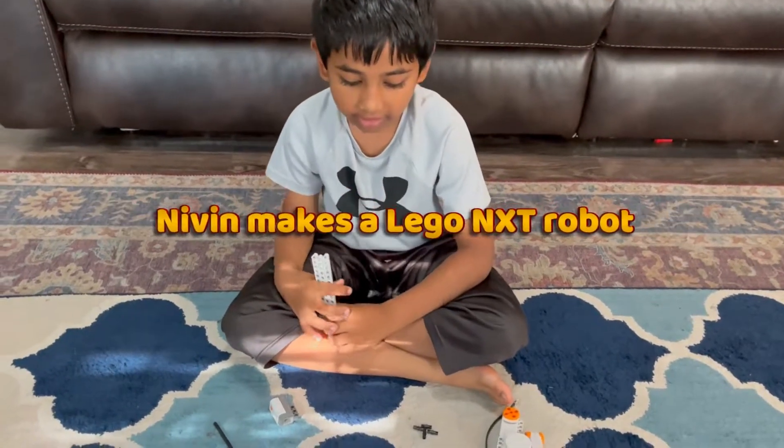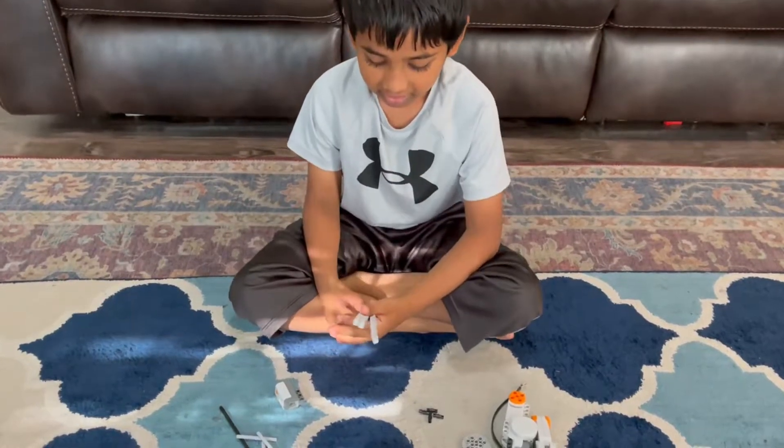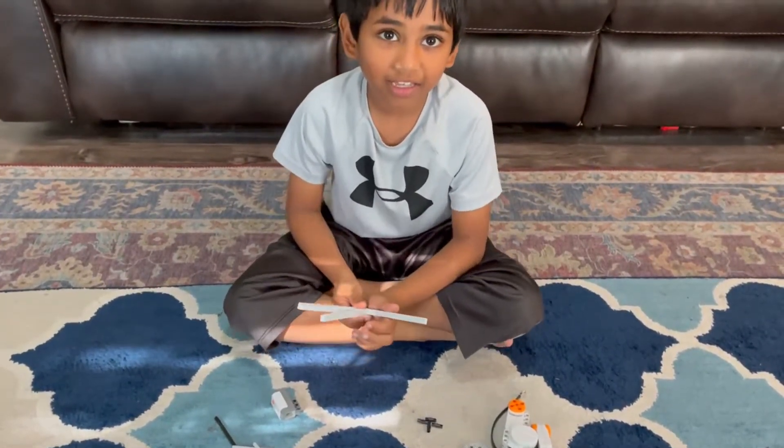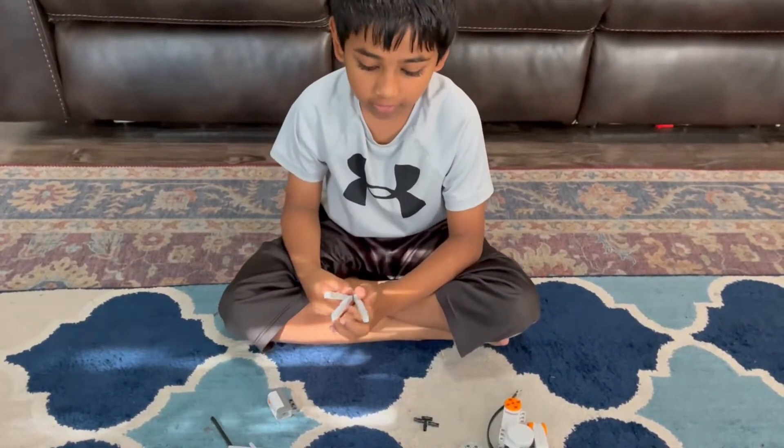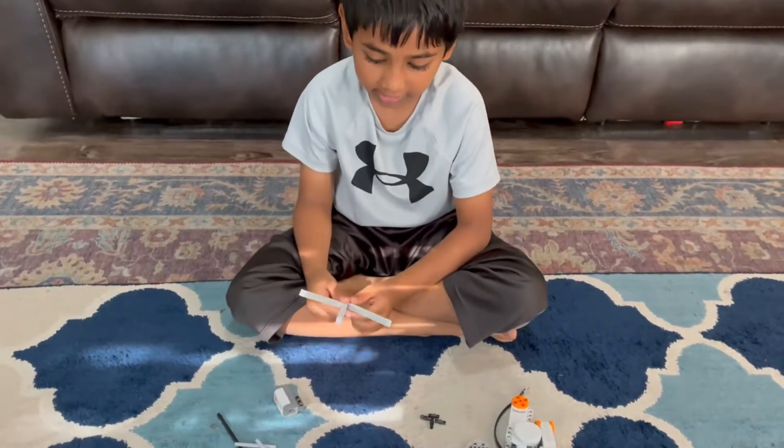Today I'm making a Lego NXT robot. This is my first time making NXT for a YouTube video. I only made three wheels I think.